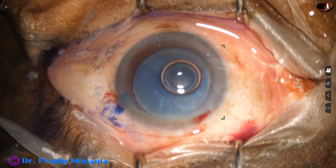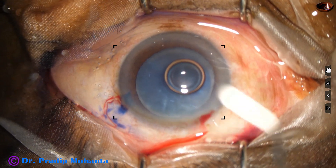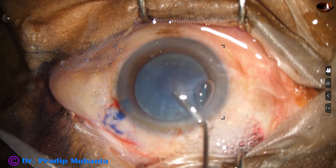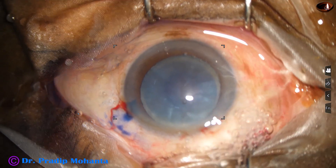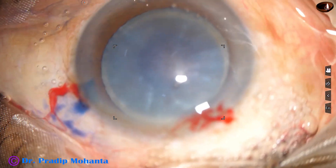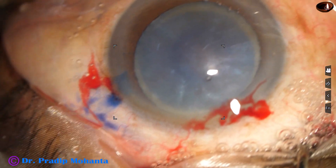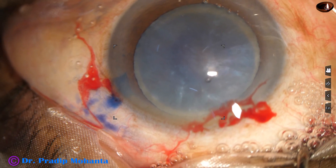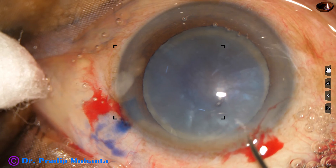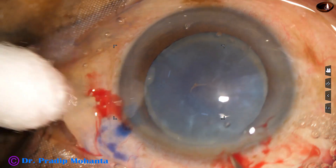Now the anterior chamber is filled up with viscoelastic substance — 2% hydroxypropyl methyl cellulose. Now is the time to do capsulorhexis. In this case, I am using a cystiotome to raise a capsular tag. The cystiotome has been made from a 26-gauge disposable needle.